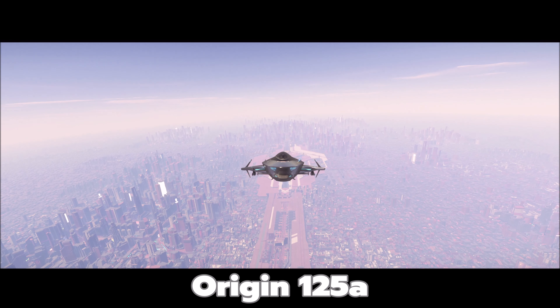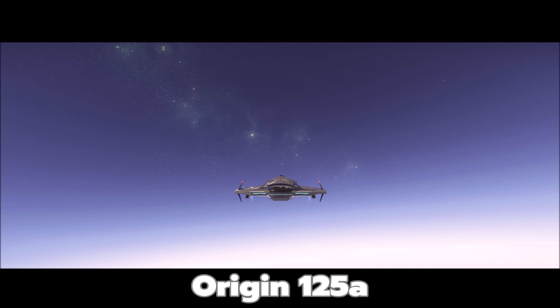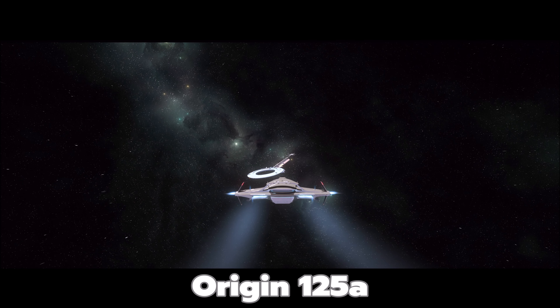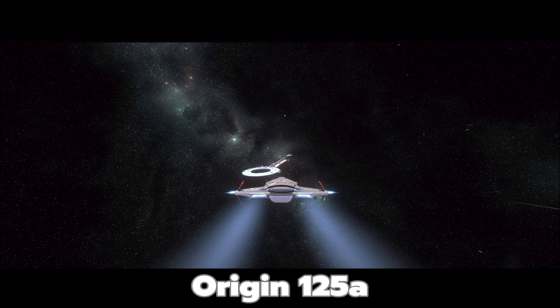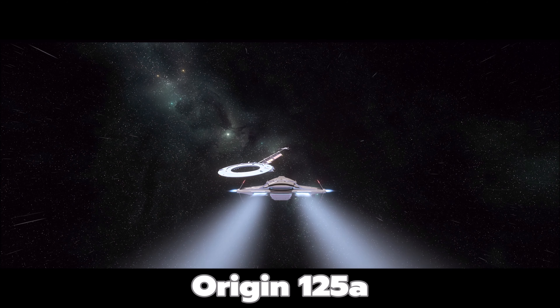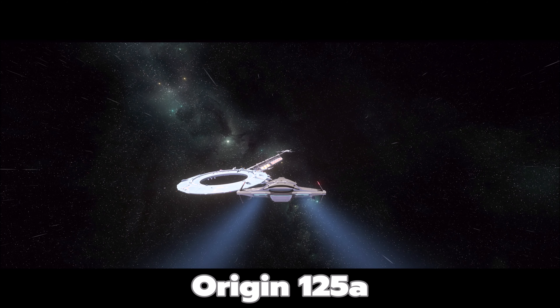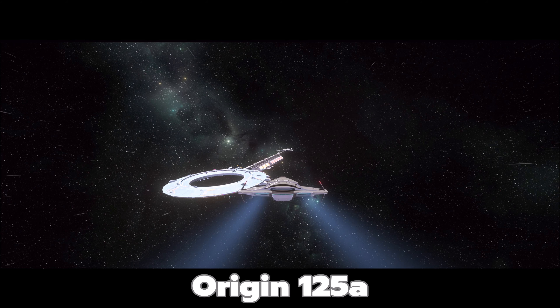I really like the Origin logo graphic on the paint scheme on the top of the ship — that is really cool. Do you guys wish more ships had their logos painted on the front or top? Let me know in the comments if you agree it looks sharp. So what do you think about the 125a? I think I would get this one over the 100i — it's got more missiles, basically the same cargo capacity, and it's faster.